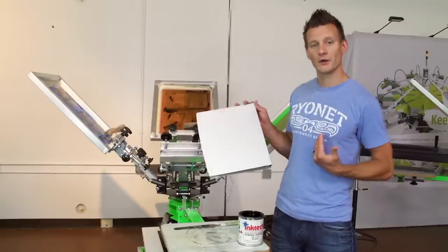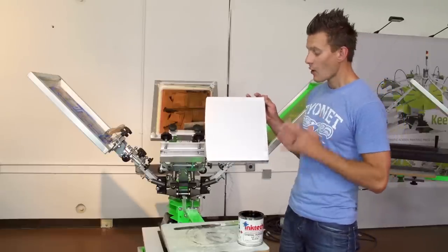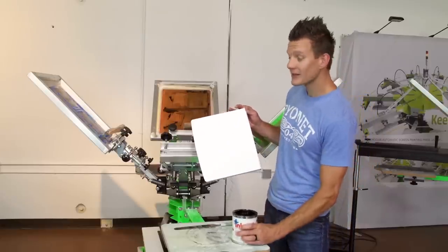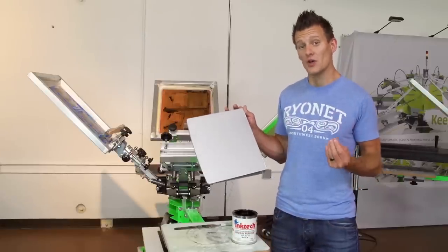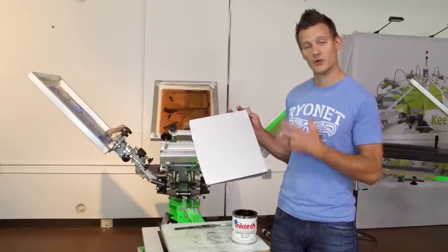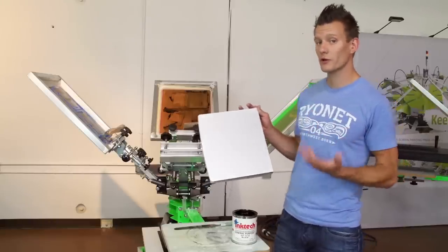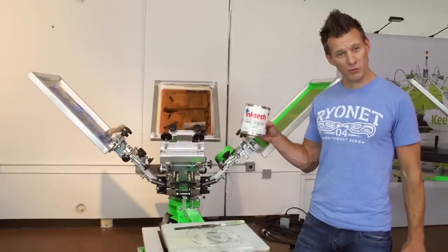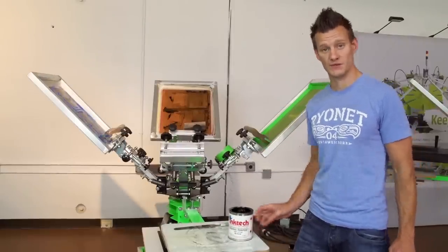This is a metal binder that we're going to be talking about. We're going to print this with a solvent based ink. A lot of times when you're printing things other than t-shirts you have to use different types of ink, so you need to make sure to do some research on the type of ink for your substrate. This binder is coated with a clear coat, essentially like a painted clear coat, and we're going to be using our general purpose ink which prints well onto painted surfaces.